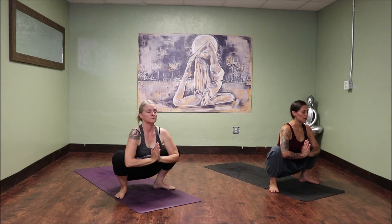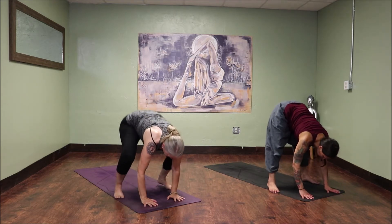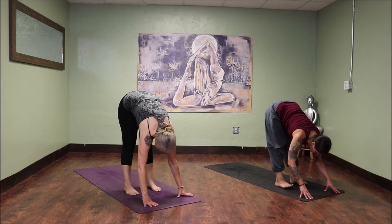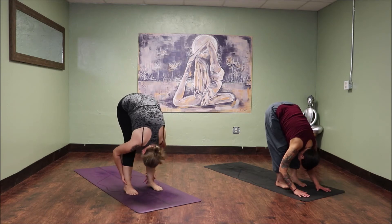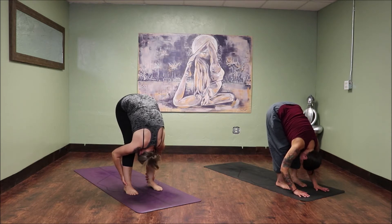Two more rounds of breath. Maybe close your eyes. Feel the length you're gaining in the spine. Last breath. Release your hands to the mat, and then inhale, lift the sit bones towards the sky. Point the toes towards the top of your mat and heel-toe the feet to a hip-width distance. Slight bend in your knees if you need it. Exhale, fold forward, dropping the chin towards the chest. Shake the crown of the head towards the earth — maybe shake it no, and maybe give it a nod yes.